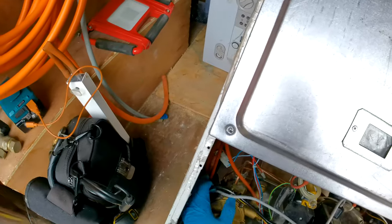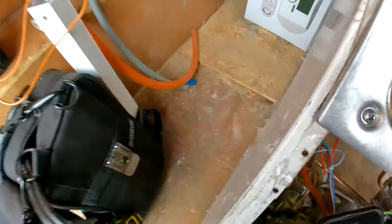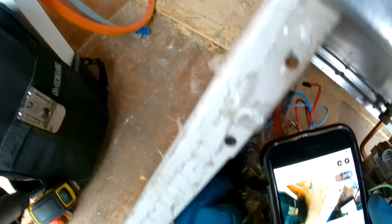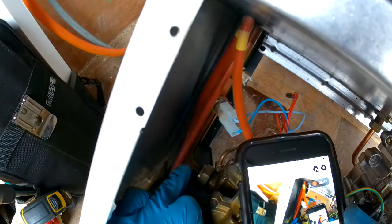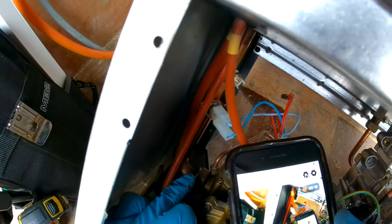Now what we need to do is get a spanner and undo this nut here which goes off to the main heat exchanger.